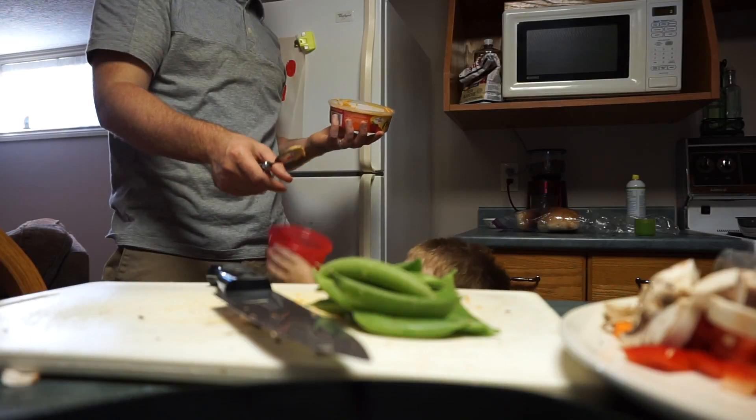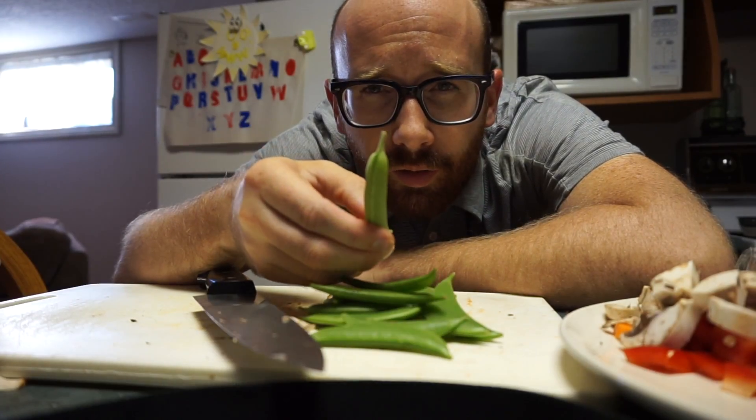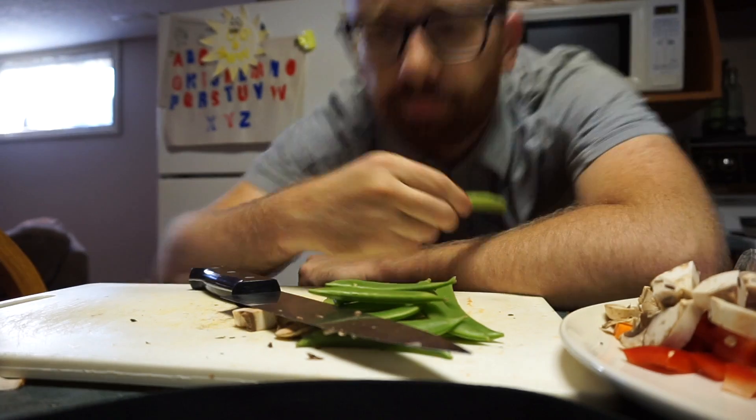The recipe calls for snow peas. These say sugar peas — I'm gonna use them. It doesn't actually have any instructions; it just tells you the ingredients. So I'm just guessing as I go along.